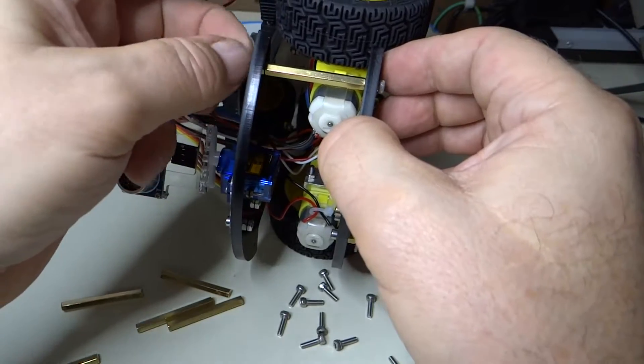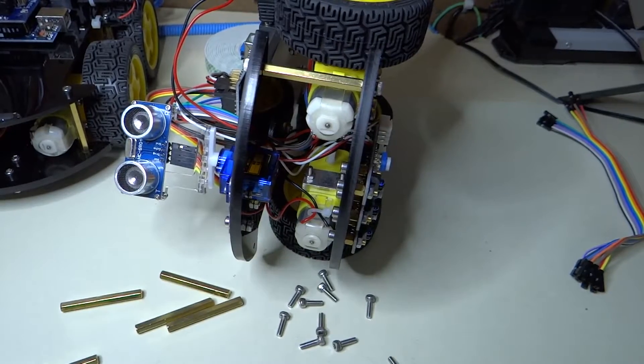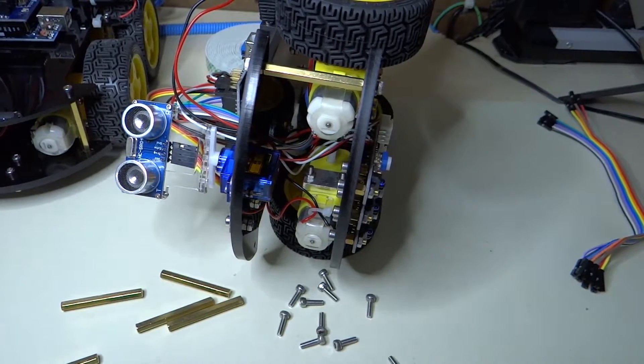Alright, so go around the car, put all these spacers in, and then I believe we are going to start software testing after that.